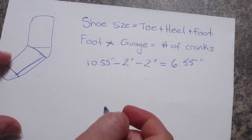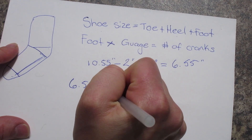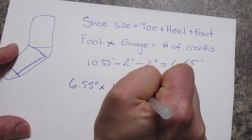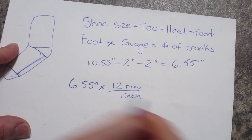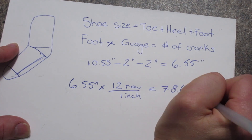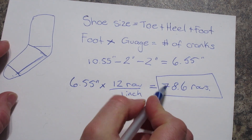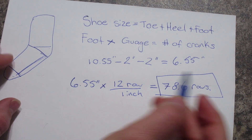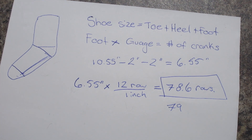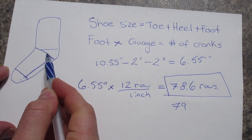So we're at 12 rows per inch. If we have our 6.55-inch foot, we're going to multiply by the gauge which is 12 rows per one inch. Do the math and you get 78.6 rows — that is how many cranks you need to do. Usually you round up, so 78.6 becomes 79 rows. If it's 78.1, just stick with 78. And that's how many cranks you will have to turn your machine to give you the length of the foot.